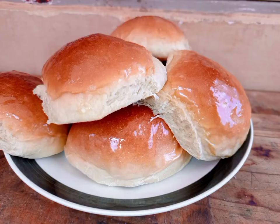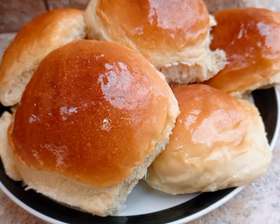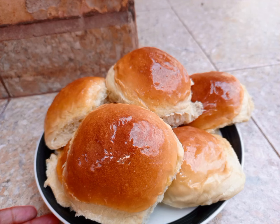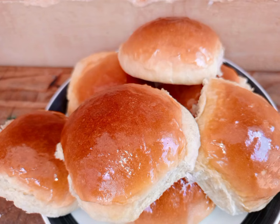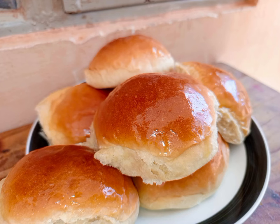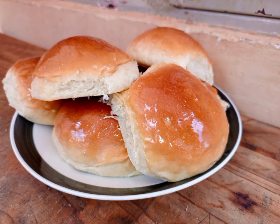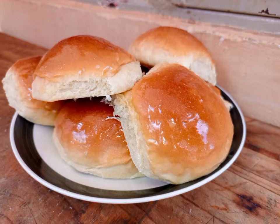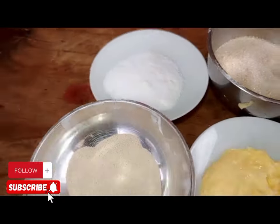Never buy bread buns again! After watching this video you are going to learn how to make homemade bread buns with Chef Joe from CCC. We are going to do a local way of making bread buns at home using the local oven.